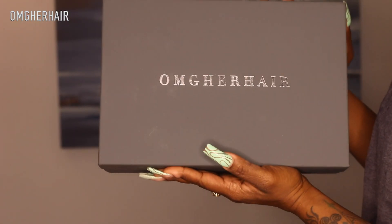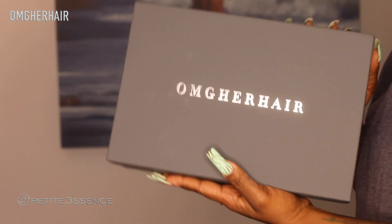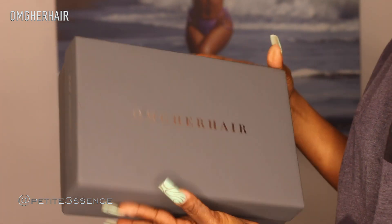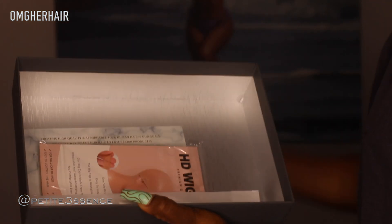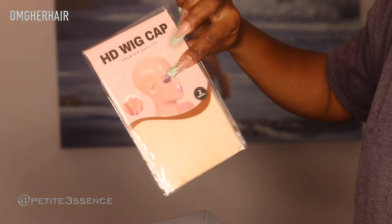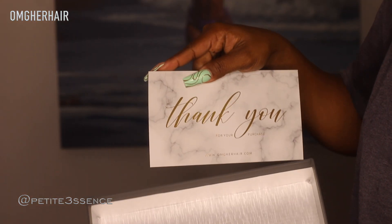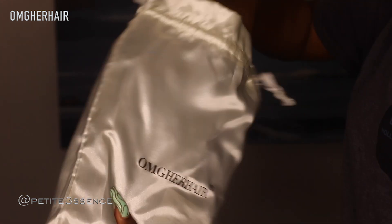Welcome back! I'm here with OMG Her Hair again. I always love this — very nice, minimalistic, sleek packaging. We'll get into the box and I have this drawstring bag. Before we get into that, let's see these goodies: I got a flyaway tamer, a branded rat tail comb that says OMG Her Hair, a pair of wig caps, and a thank you card.